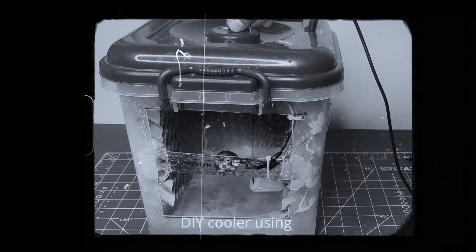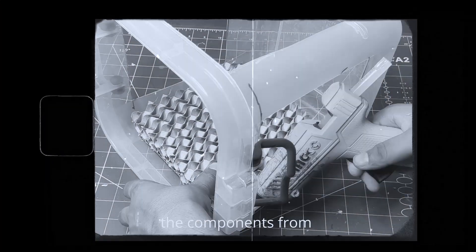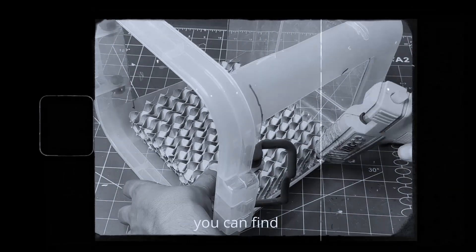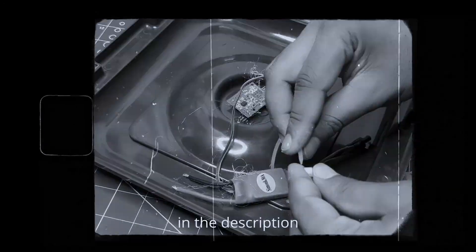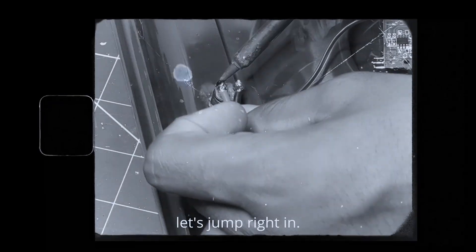In this video I am going to show you how I build a powerful DIY cooler using a brushless motor. I got most of the components from flyrover.in — you can find all the purchase links down in the description below. So without wasting any more time, let's jump right in.